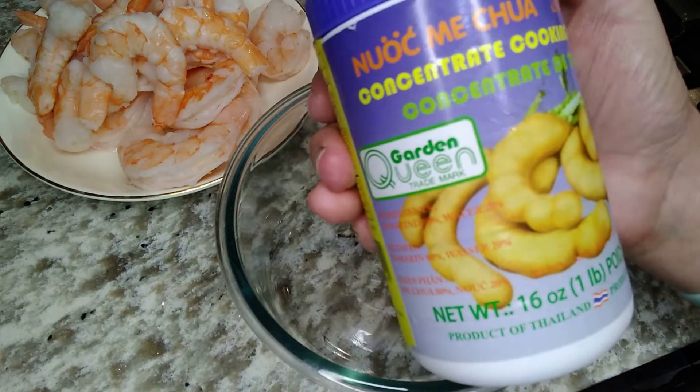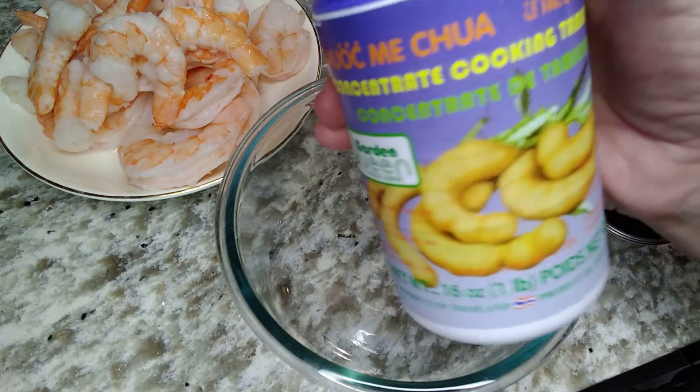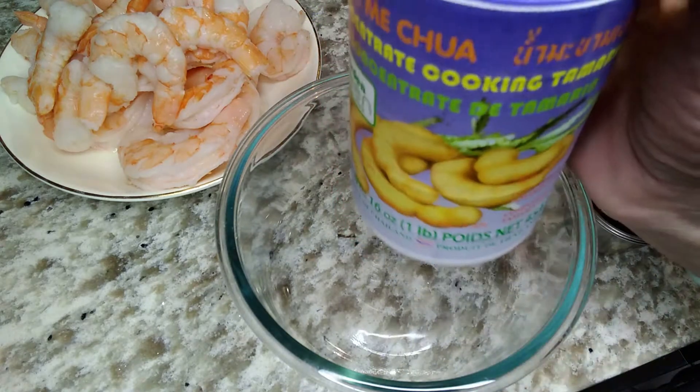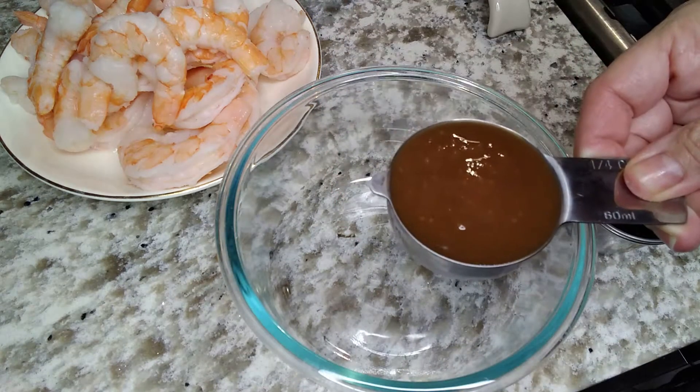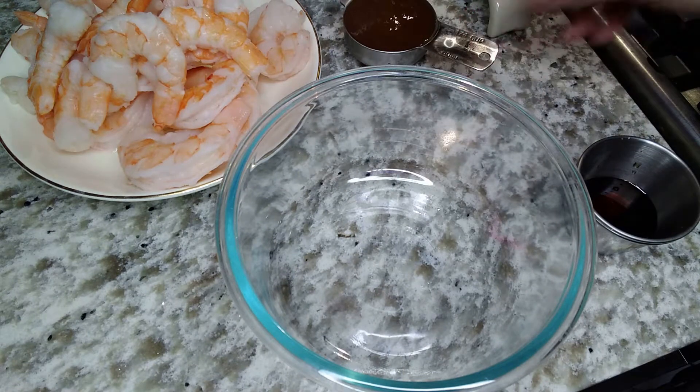I'm using tamarind concentrate. That is a staple in authentic Thai pad thai sauce and it's not easy to find, but that's where online is your friend.